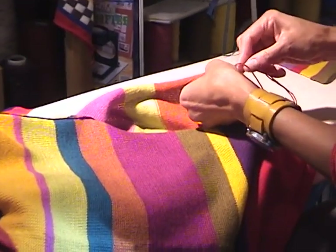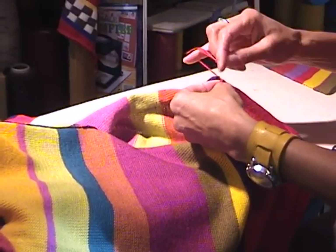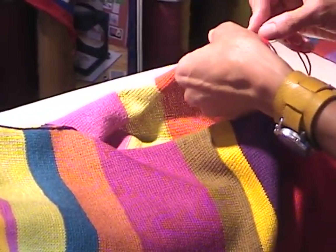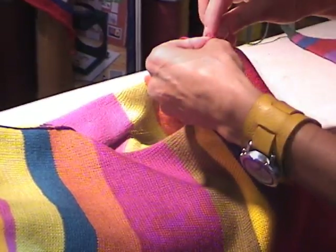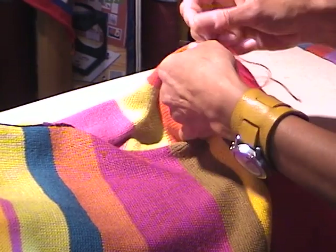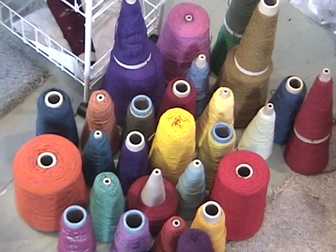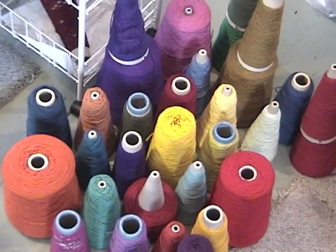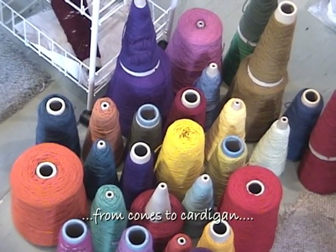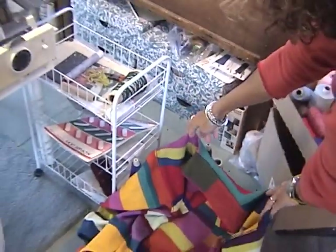I spend a little bit of time grafting the side seams of the sweater — they're not done on the linker; I graft them by hand. It makes them nice and quiet and is actually quite soothing; I enjoy this bit. I'm going to work on a multicolored striped cardigan next, choosing from various colors including orange and yellow to create stripes.